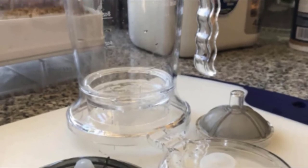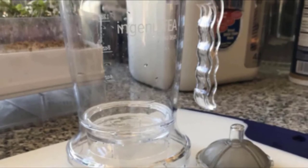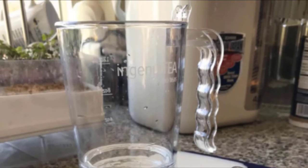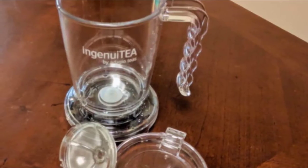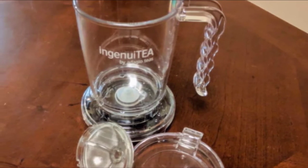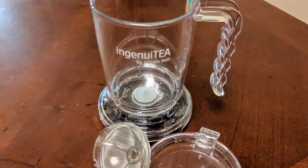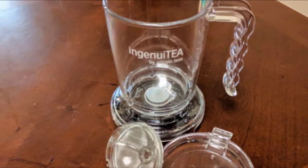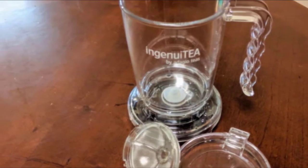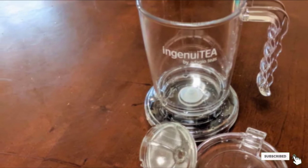There is also a 28-ounce version available if you want to make even more tea. To use this teapot, simply place loose tea and hot water in the container. When you are ready to serve, place the pot on top of a cup and press down. The pot's release valve allows the tea to flow through the integrated filter, preventing any leaves from getting into your mug. It's also dishwasher safe, so cleaning up is a breeze. This product brings you closer to a perfect cup of tea every time.